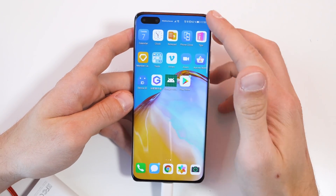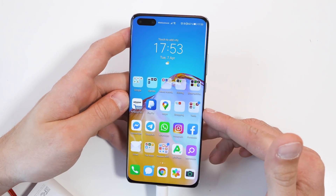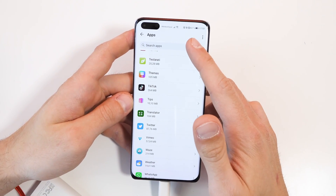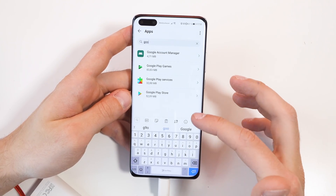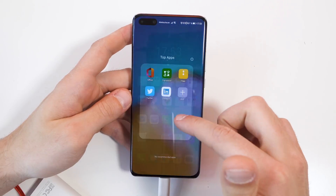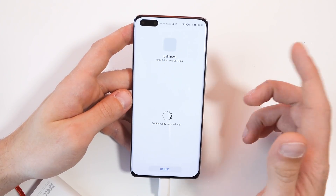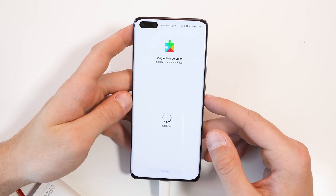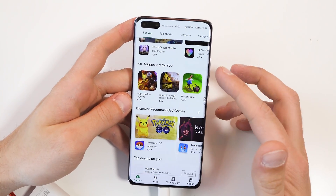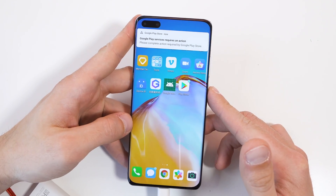You will still get some very annoying notifications and it can also crash from time to time, so we need to do some additional fixes. Go to the system settings and go to Apps at the top. Here you go to apps and search for Google Play Services. We have to force stop it and then uninstall it. Then go back to your external media — to the file manager — and you will find APK number six, which is some modded Google Play Services. Make sure you install them. Now double check on the Google Play Store if it's still working, and as you can see it is actually working fine.